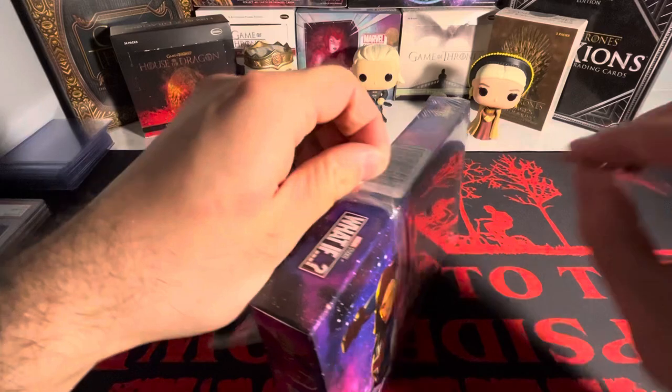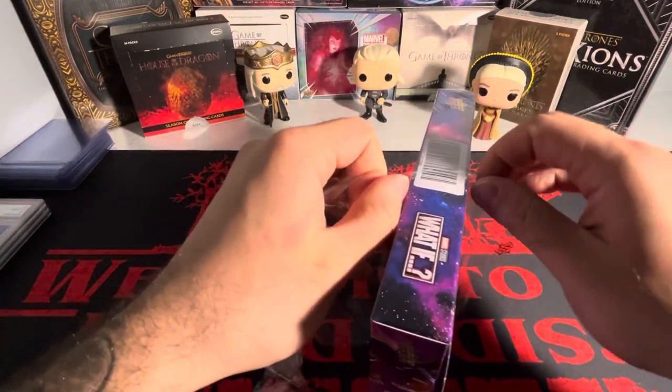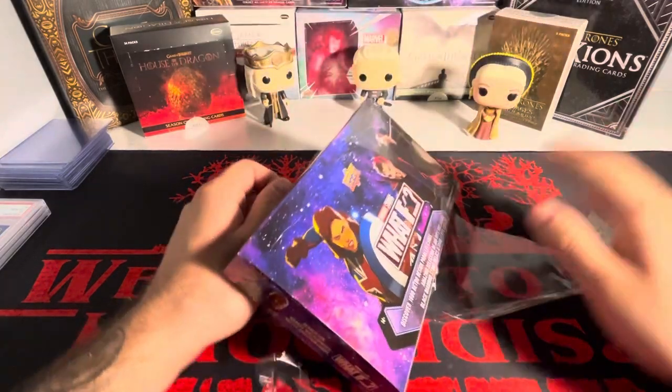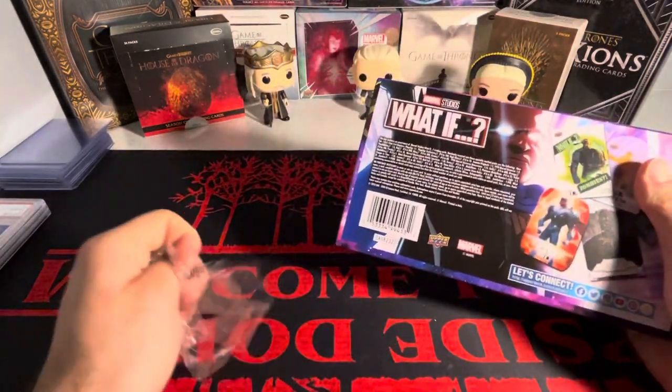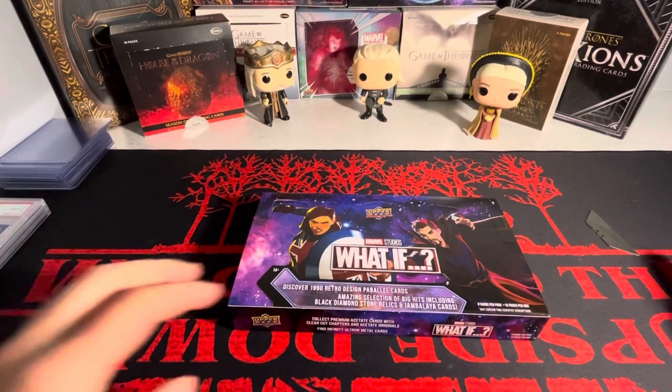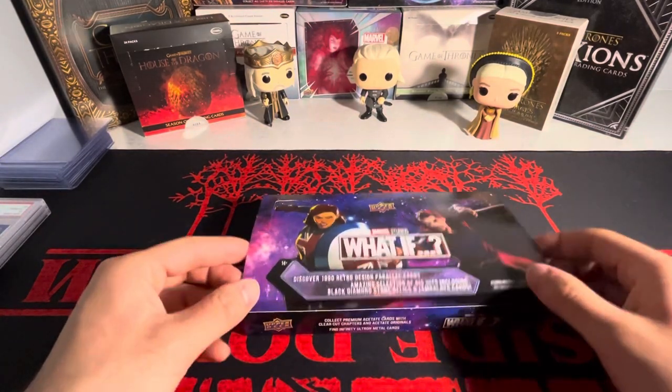I actually was never planning on watching this show because it is animated, but then I said 'you know what, I'm going to watch it.' And it was absolutely brilliant. So now I'm opening up a box because I thought the show was amazing. I definitely recommend it if you guys have not seen it yet.